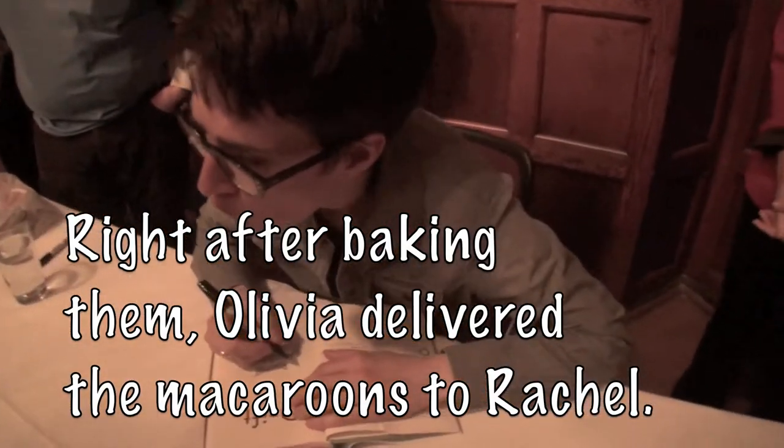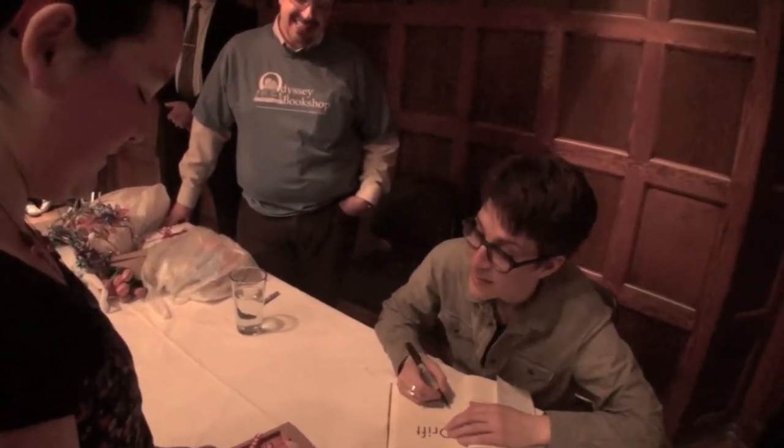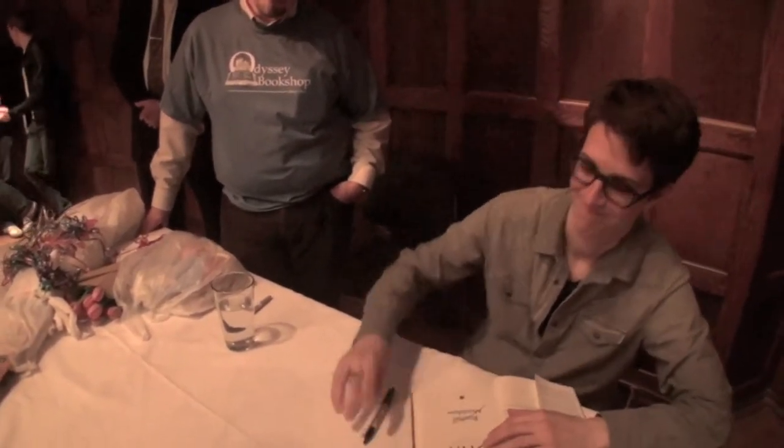Rachel, I made this for you for your birthday, because I knew it was your birthday, and I have a cooking vlog, and I dedicated the video to you, and the address is in here, and if you would watch it, that means so much to me.